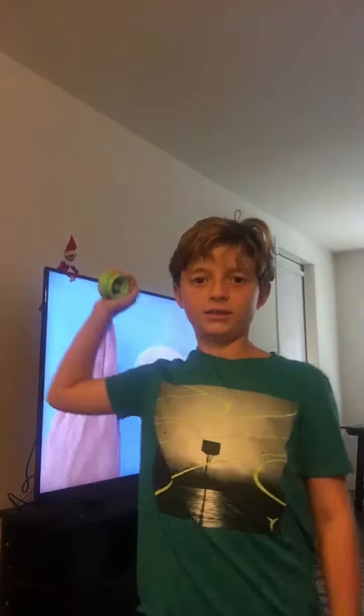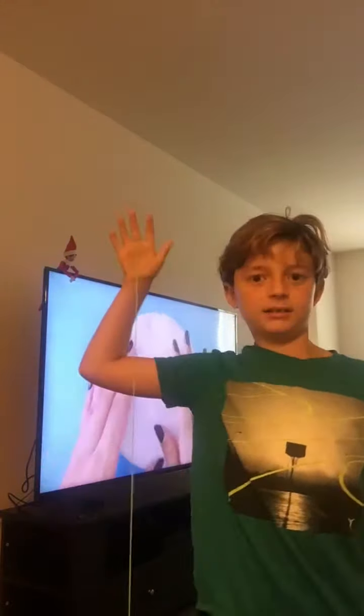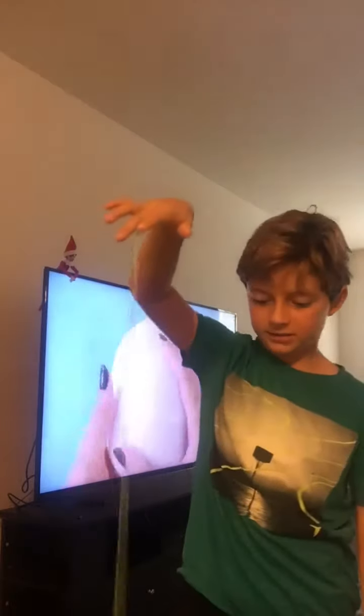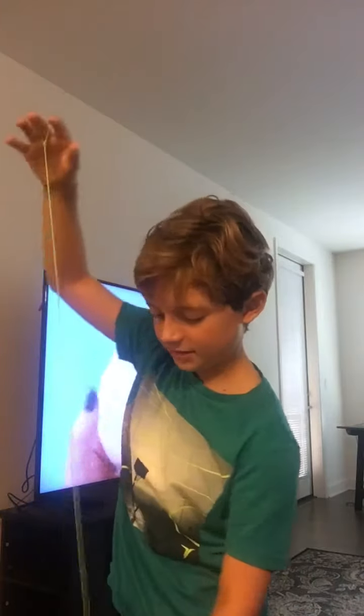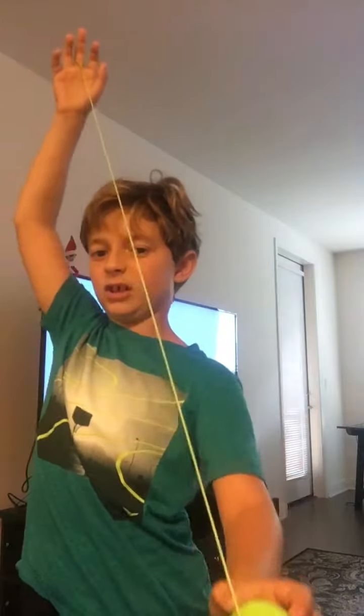And then you're going to do that again — pull your arm back and then throw it, sling it down. And then you're going to wait until the yo-yo stops, like it's not spinning. It just stops.